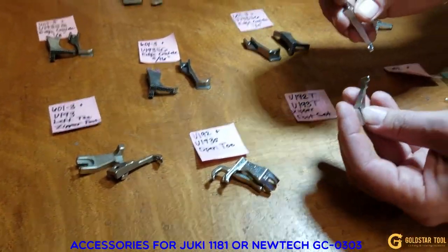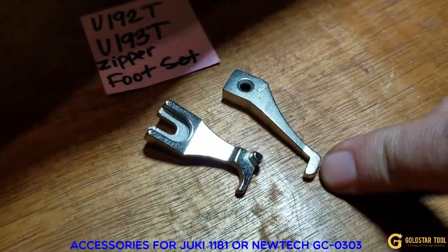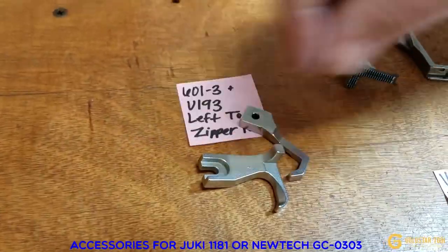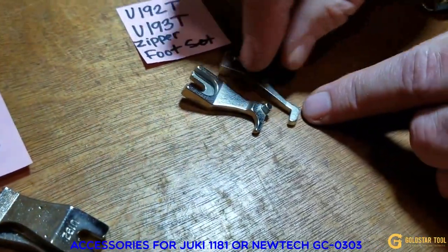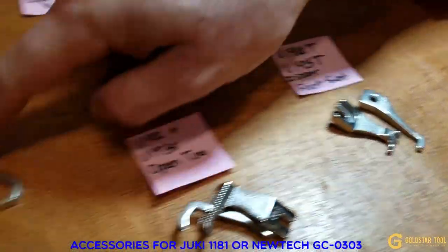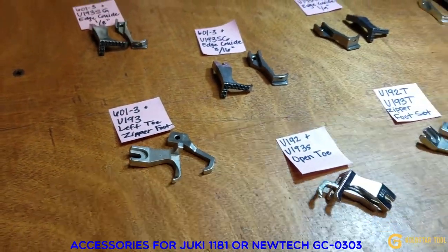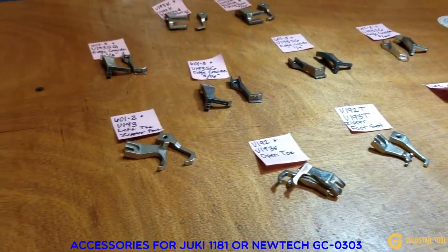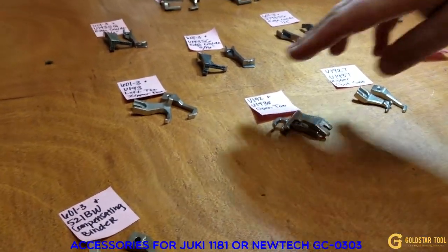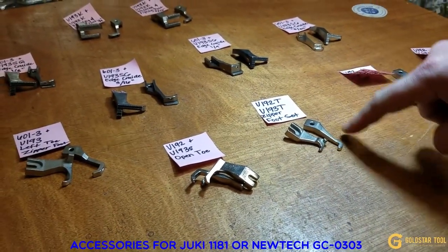We also have a left toe zipper foot: outside is U601-3, inside is U193. Now these two zipper feet are not the same — one is much smaller and tinier, while the U601-3 outside version is a much bigger, heavier foot. The large one is good for heavy zippers like size 10, army zippers, or tent work. The smaller one is for very fine, tiny work.